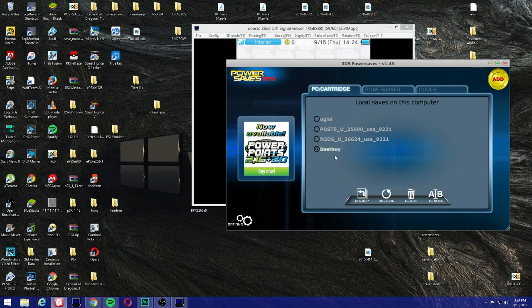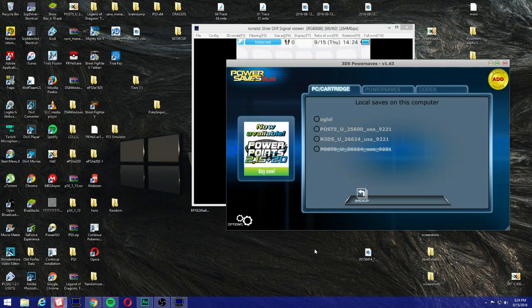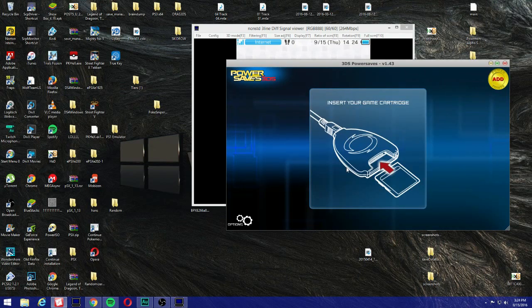Select 'best buy' or whatever you renamed it, and click Restore. If it doesn't throw an error, you should be good to go. It works pretty quick. The file I use is post5-26624 — I've already tested it and it works. Once you restore, let's give Ocarina of Time a shot and see if it works.